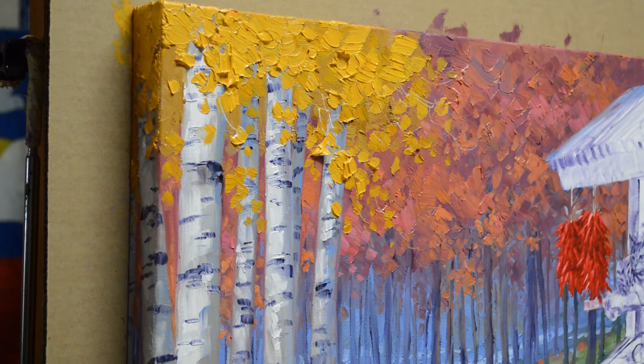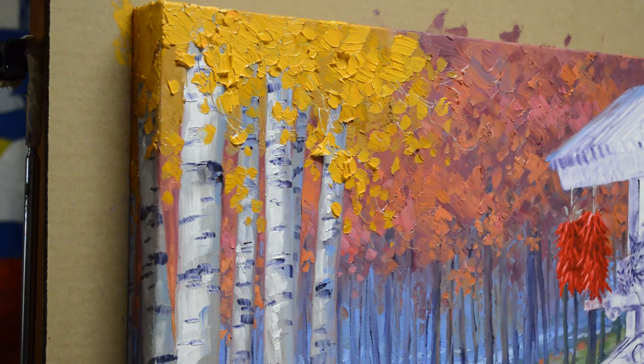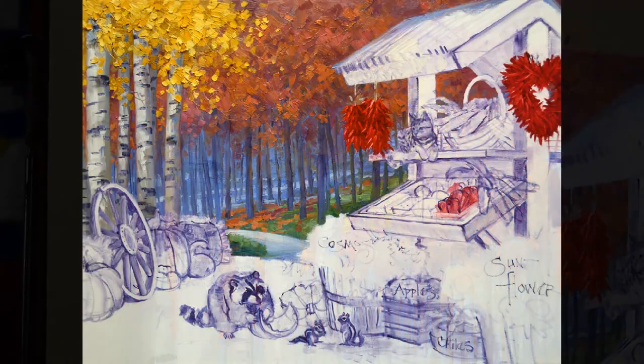There are our birch trunks and the leaves — it really paints very quickly. Thank you for watching my YouTube videos. Please subscribe to my channel and visit my blog; the link is in the description below and also on the final frame of the video. Have a wonderful day, and tell somebody that you love them today. Bye-bye.